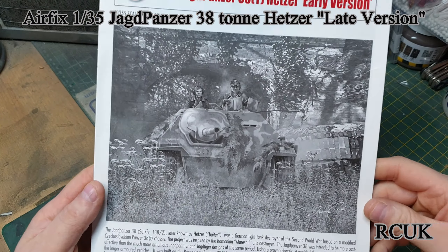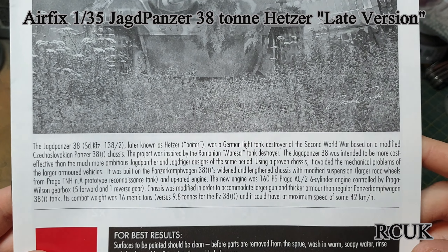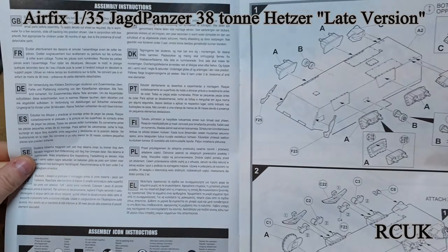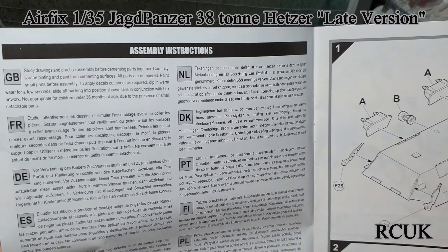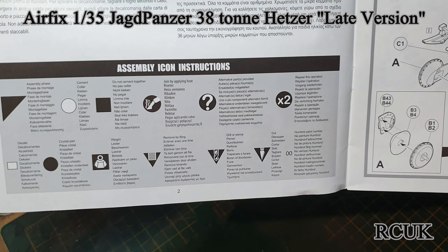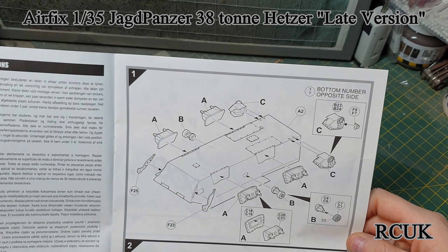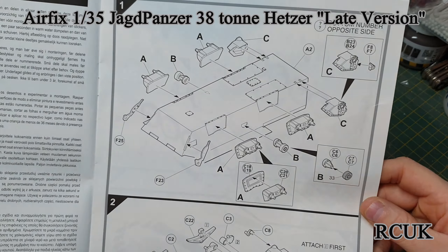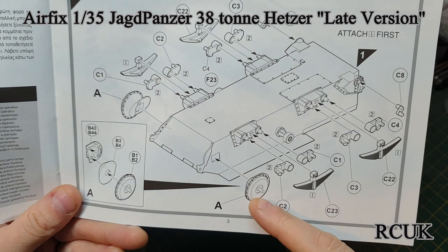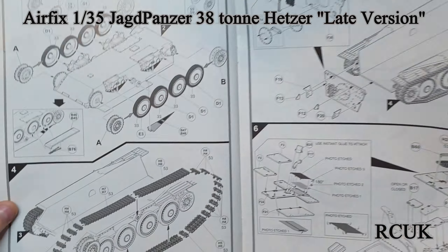We'll quickly look at these instructions and then we'll look at the sprues. The grid has the same color box art, a little bit of history on the tank or tank destroyer, and it's nice glossy paper. You've got your steps showing which is which. You'll be starting off on the bottom of the bathtub hull, putting on the suspension arms, idler wheels, gearbox sections, and leaf springs.